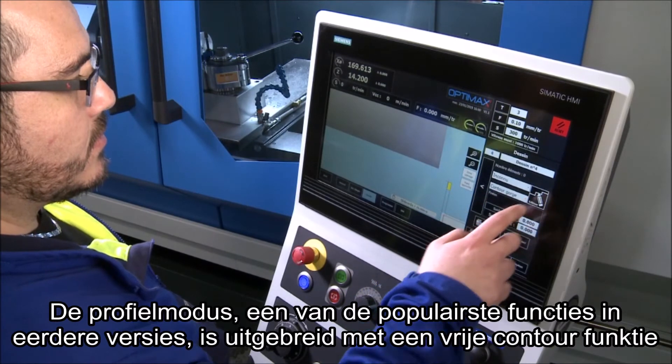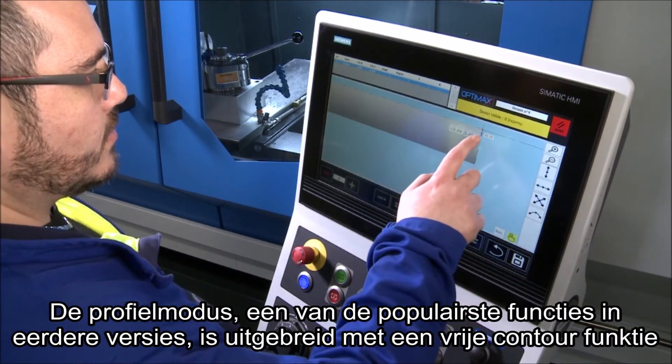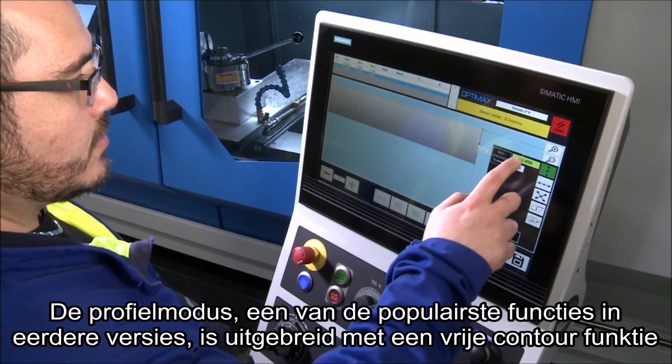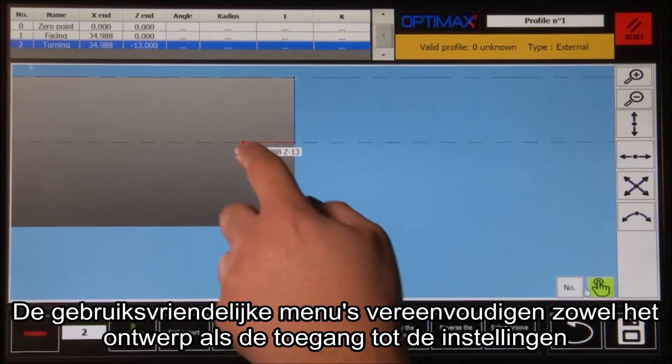The profile mode, which was one of the most popular features in previous versions, has been extended to include freehand drawing. The user-friendly menus simplify both the design and access to the parameters.